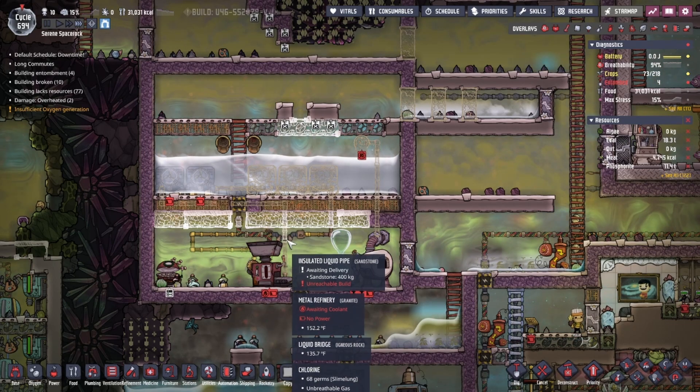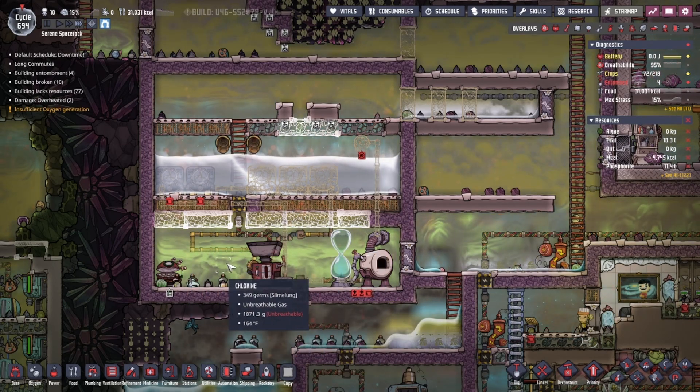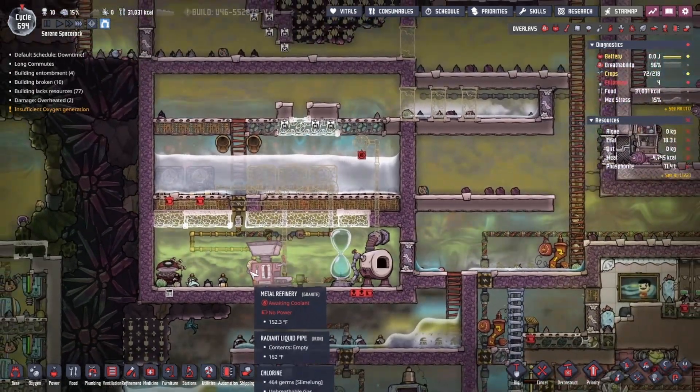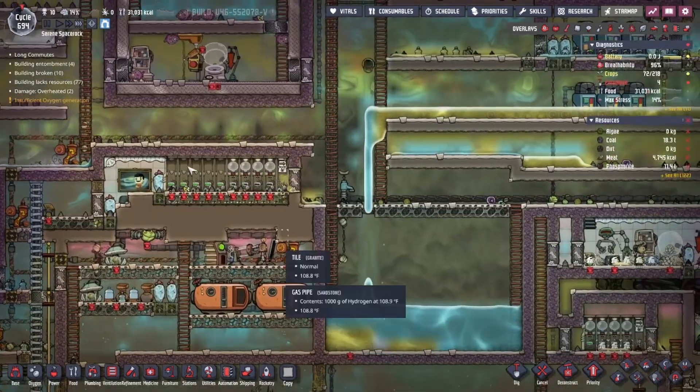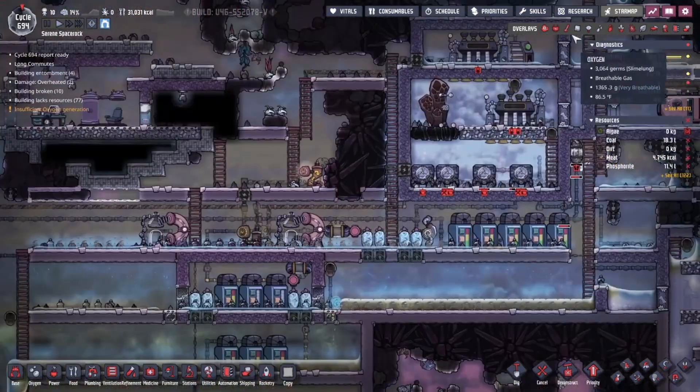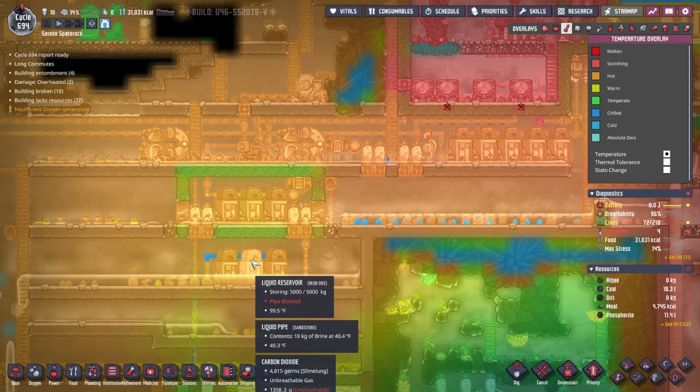Okay, we've moved the room down one. Let's look at the plumbing overlay. We're going to build the metal refinery right here. So this is basically what I'm thinking: I'm going to use the aqua tuners — I got more built, though I don't have the power to run them really — but they should surge enough to get really cold water down to this refinery. The refinery is going to run the cold water through here, which will help cool down the pipes that are in here and keep everything cool.